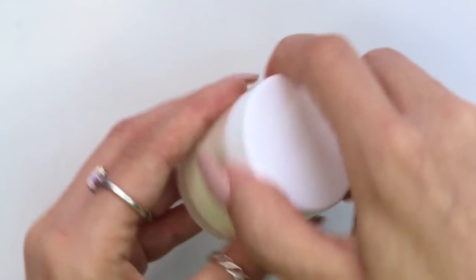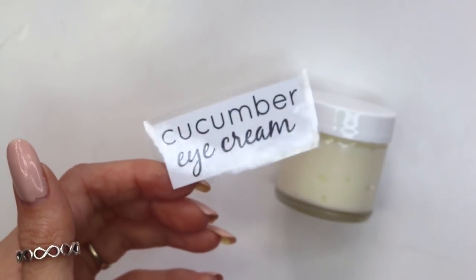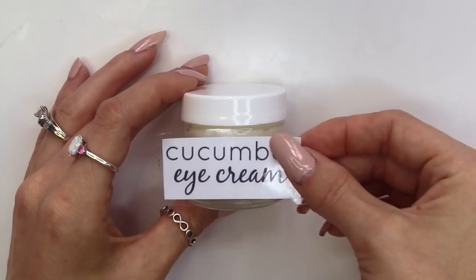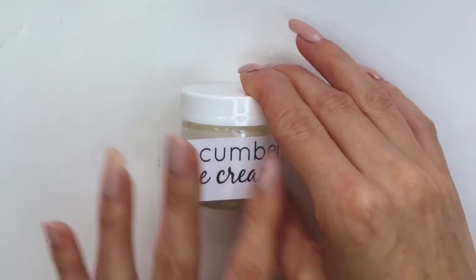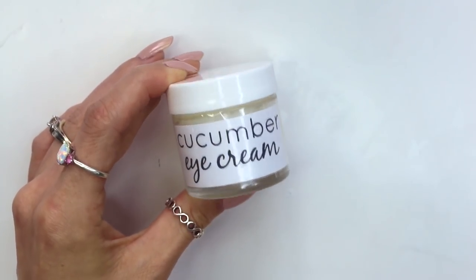The last thing I did — this is optional as well — but I wanted to make a label to make it look a little more professional. If you guys don't know how to make labels, I'll link down below to a video on how I make labels along with how I waterproof them. Check that out if you're wanting to make labels for your homemade products.